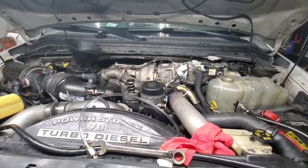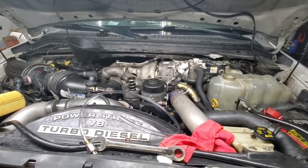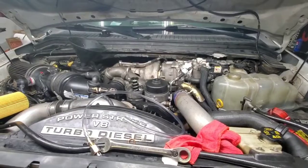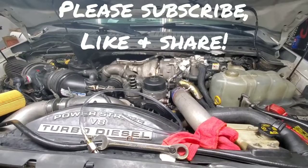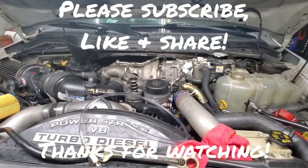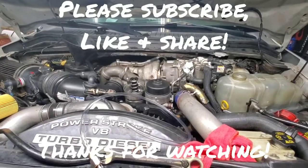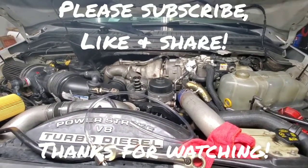That's basically how you bleed your 6.4 fuel system. It should start up fairly quickly — if it doesn't, you might have to bleed it some more and may not have gotten all the air out. Thanks for watching — if you haven't already, please hit that subscribe button, like it, share it, let me know what you think in the comments below. Stay tuned for more videos and I'll see you in the next one.